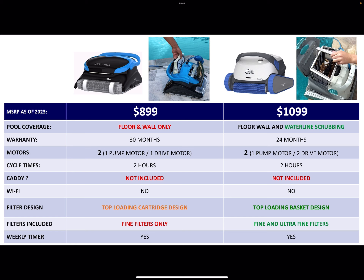Moving to motors — both units are going to have two: one pump motor, which provides the suction, and one drive motor, which causes the movement. Cycle times: both have two hours. A caddy is not included in either of these models, and Wi-Fi is not included in either of these models.